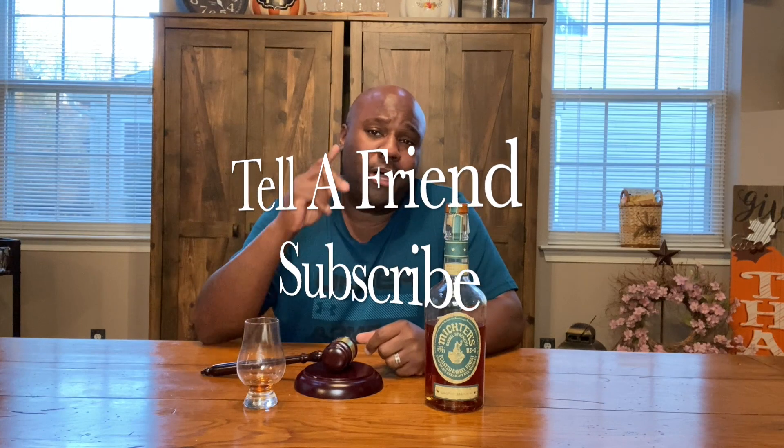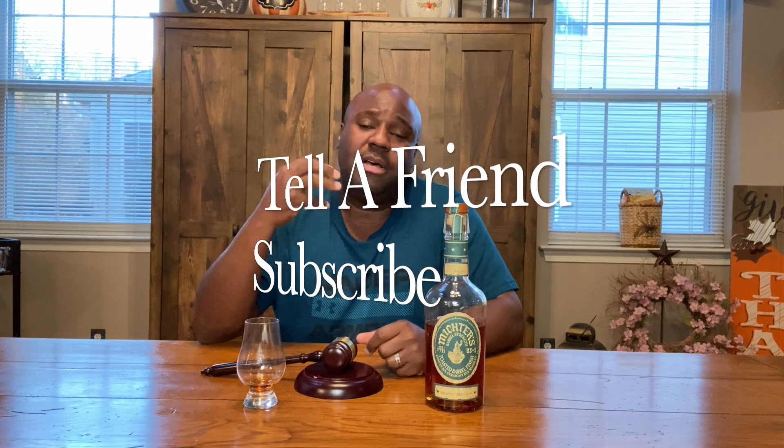Before we jump into Mictors, just a quick favor — if you can please refer one or two family members to the channel, I'm trying to grow the subscriber count. I'd really appreciate it if you can ask at least one or two people to subscribe.